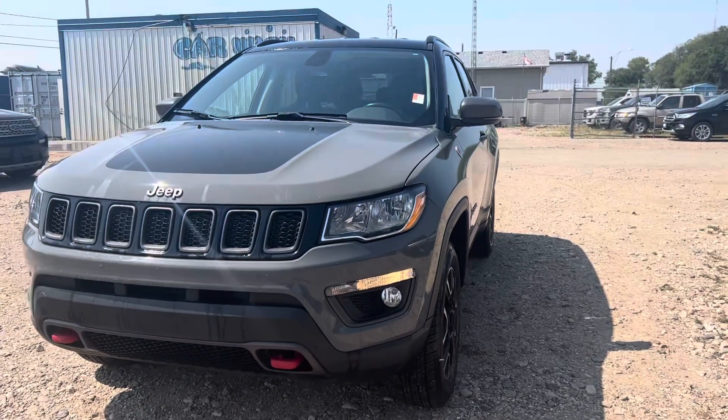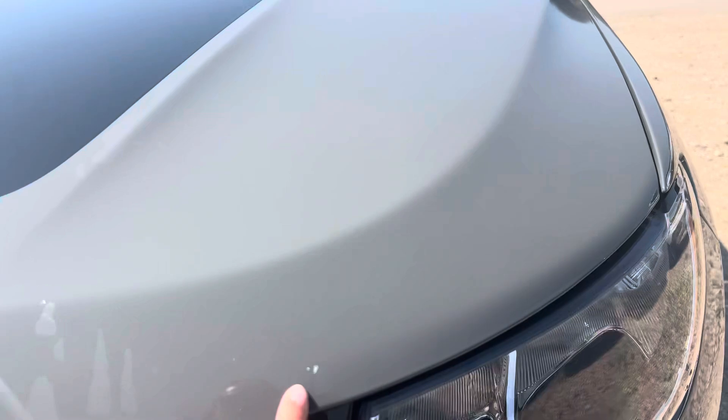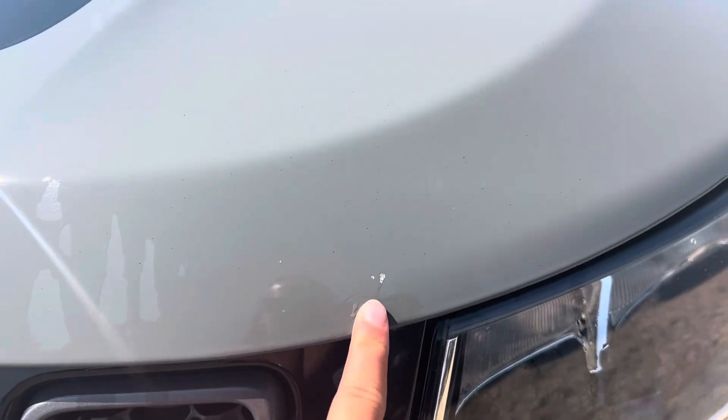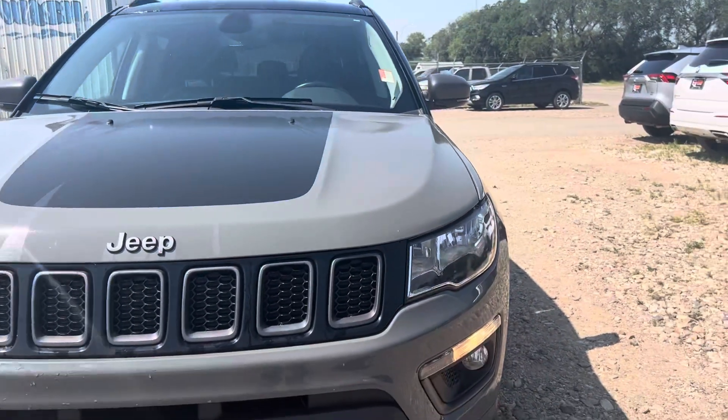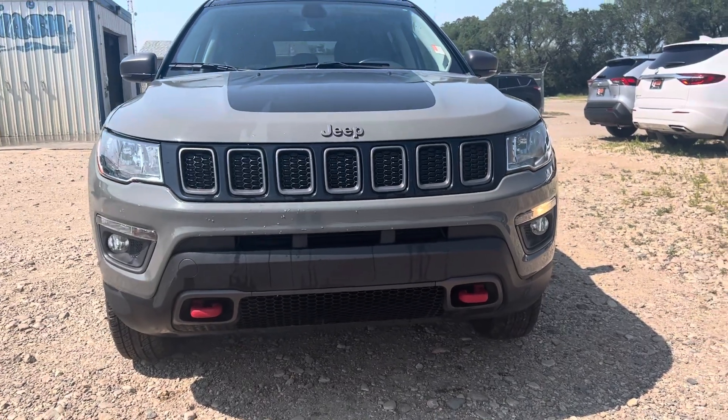If there are any dings or dents, I'll be sure to point those out for you. Starting at the front here, we've got one small rock chip on the hood — other than that it looks really good. We've got those nice bright red tow hooks on the front there.